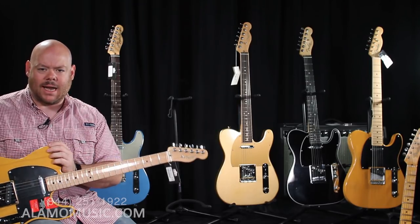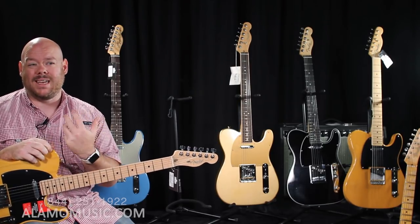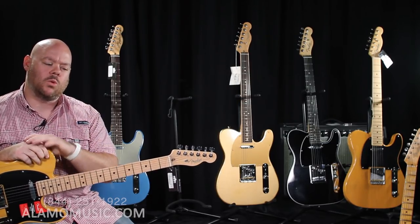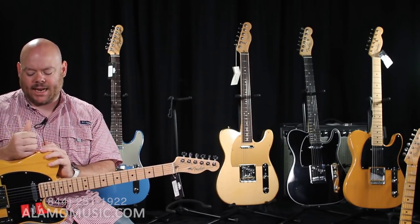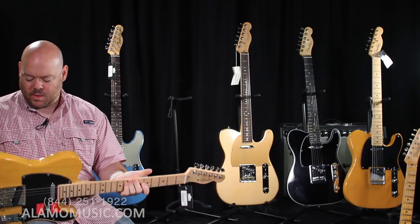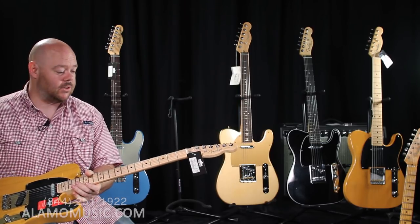Sometimes people think ash is lighter — that's not always the case, it really depends on the particular timbers. But ash tends to have a more transparent tone, whereas alder maybe rounds off some of the treble a little bit. Ash definitely gives you more of that Tele tone, particularly with a maple fretboard. This one is right around $1,500 for the American Professional Series.